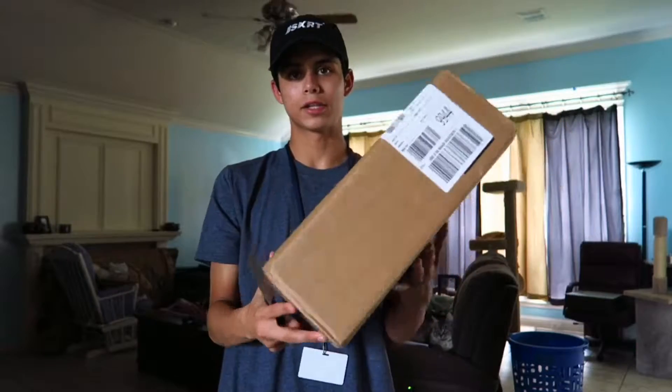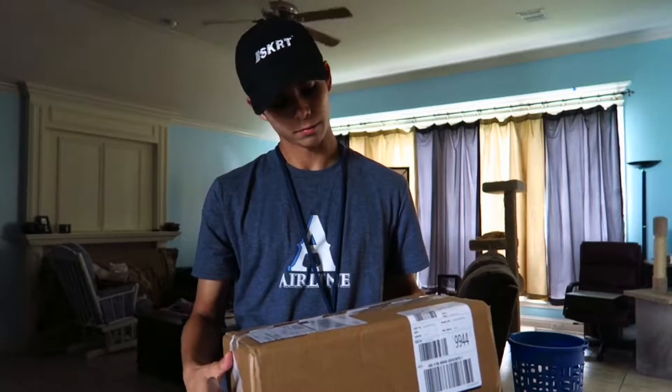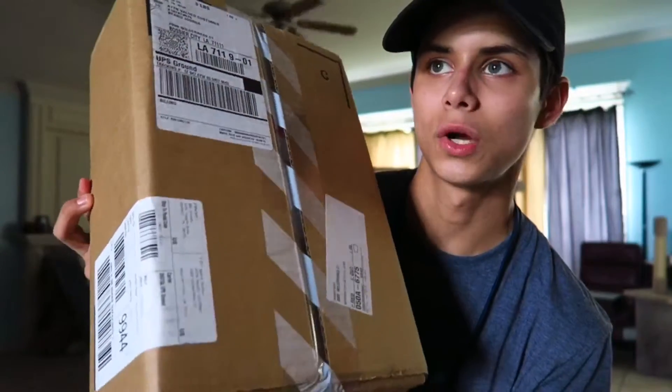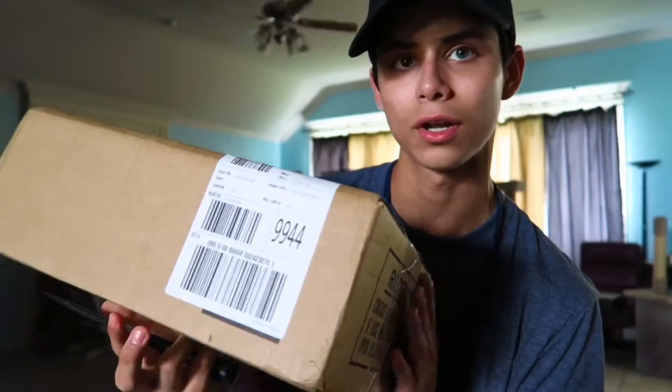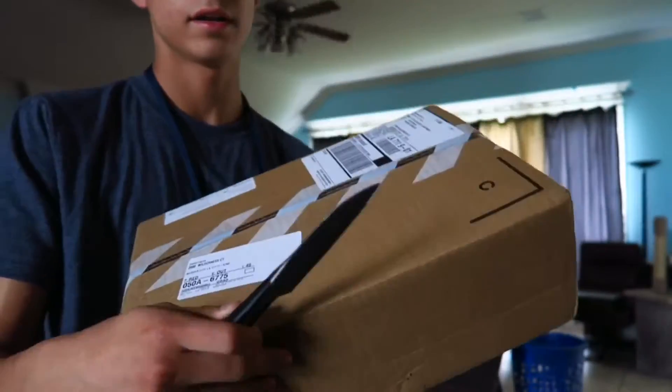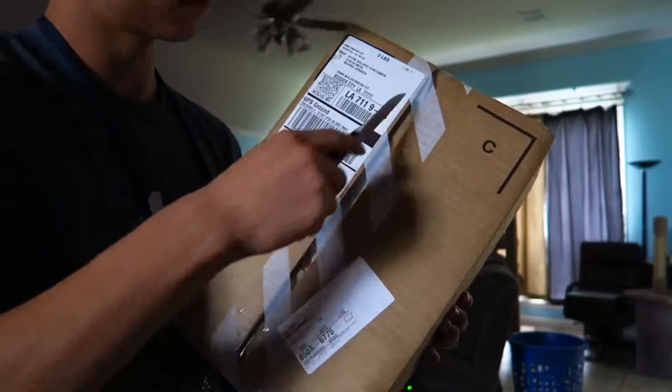I'm gonna be unboxing multiple things in one video, but they're not all gonna arrive on the same day, so I'm just gonna record when I get them and put it all together. That's why if you see me wearing something different or a different background, that is why. Here's the package — pretty big — and basically I'm not gonna tell you guys what I ordered, but let's just say it's a pair of shoes I've been wanting for a while. So we're gonna go ahead and open this baby up — I got my little knife — let's cut this bad boy open.